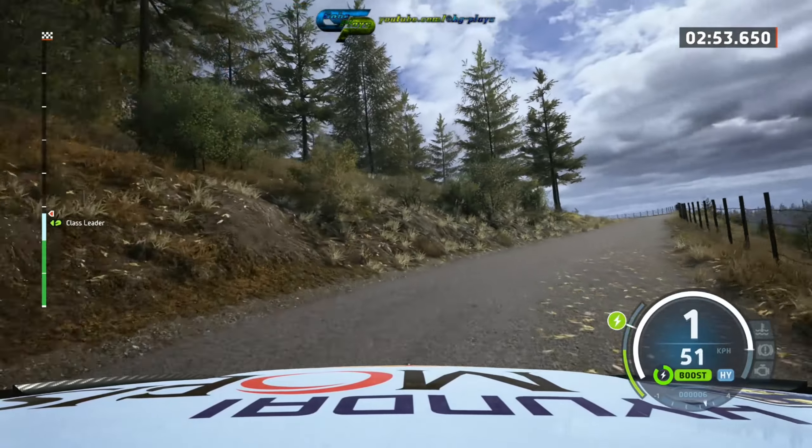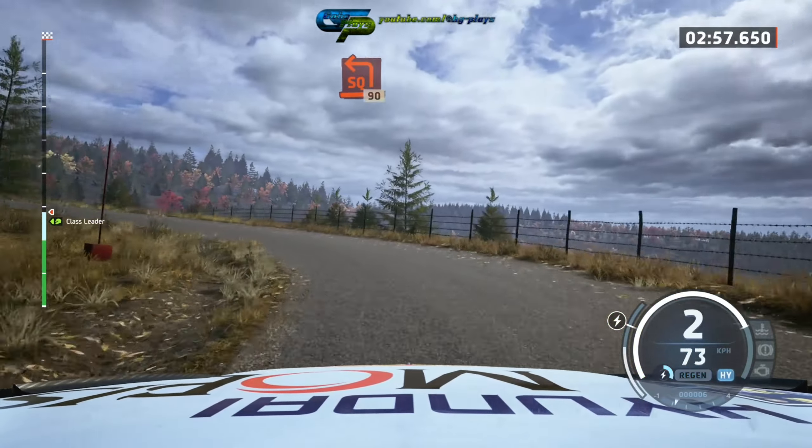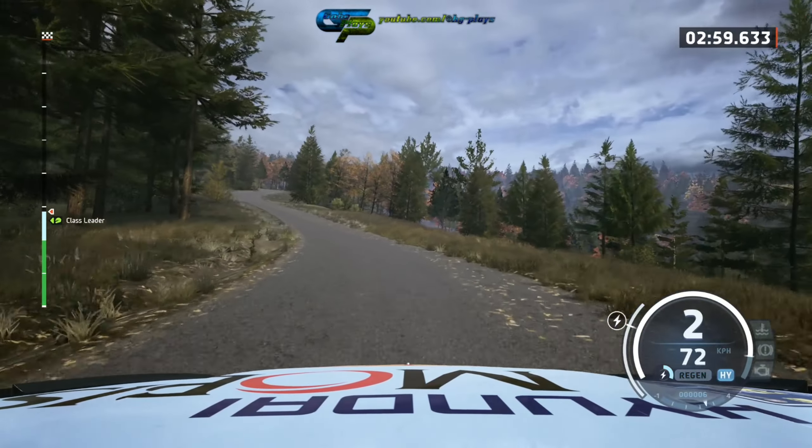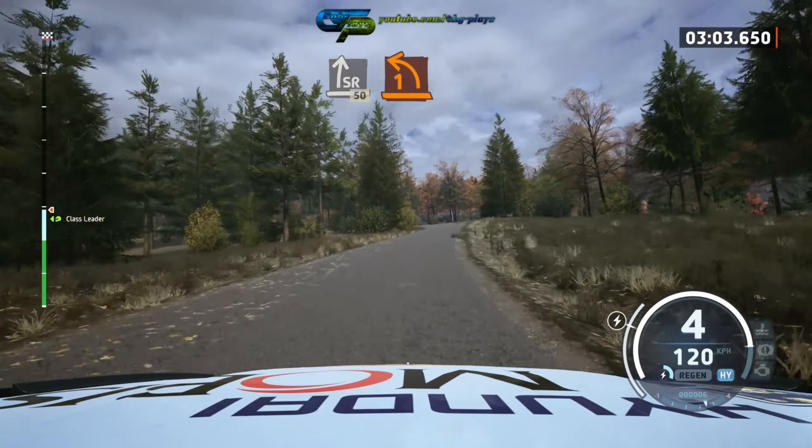80, square left long tightens, 90, slight right path long, slowing, 50, 1 left opens.